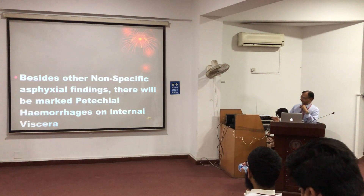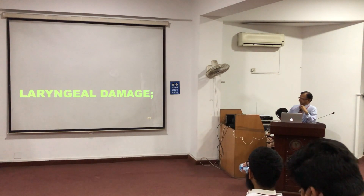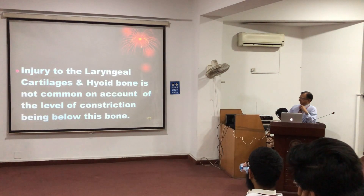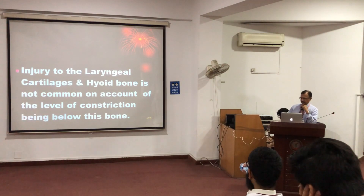Besides non-specific asphyxial findings, petechial hemorrhages and congestion of internal viscera will be marked. Here you can see the congested heart. Laryngeal damage to the cartilaginous structures — if it is after the age of 40 — is not common in hanging, but in strangulation it can occur.